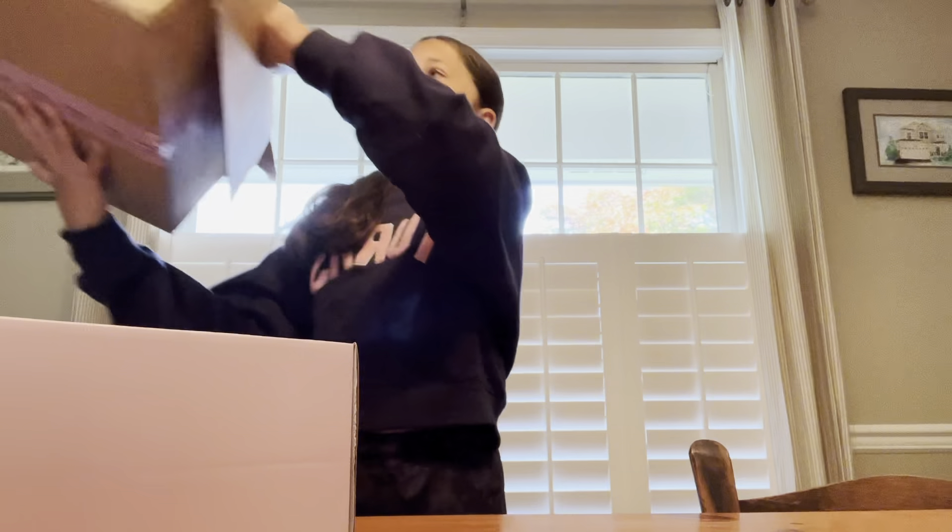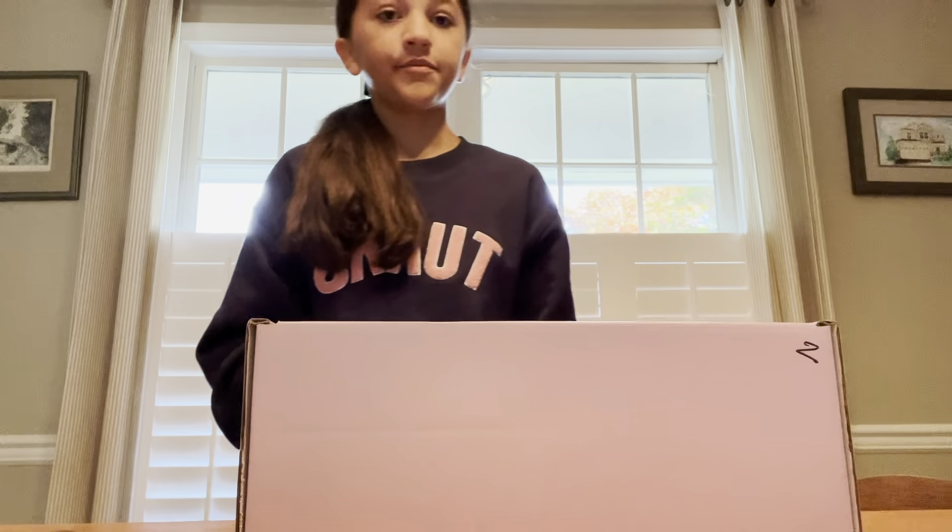All right, here we go. I'm not gonna throw the box on my toe this time, because the last video I did an unboxing I threw the box on my toe and it really hurt.